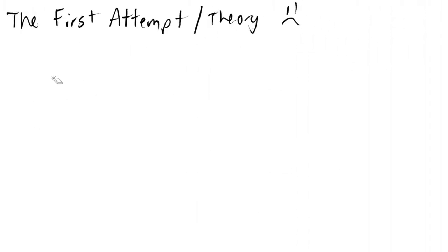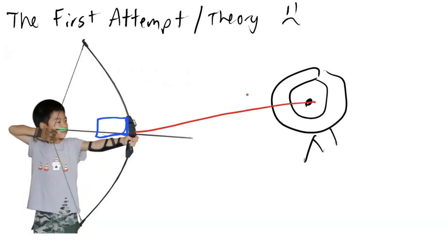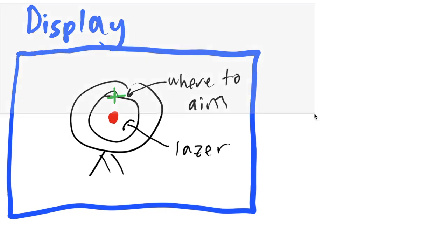Our first attempt or theory at making this bow and arrow system was to add a display and laser to our bow and arrow. The laser would point at the specified target and the display would show that laser. Using simple physics, we can calculate where you should aim your bow and you should hit your target.